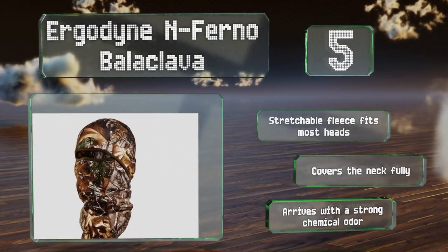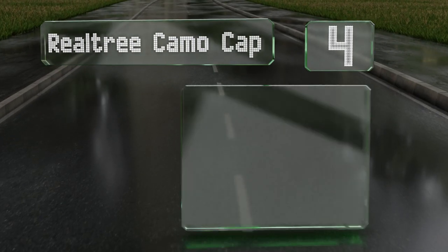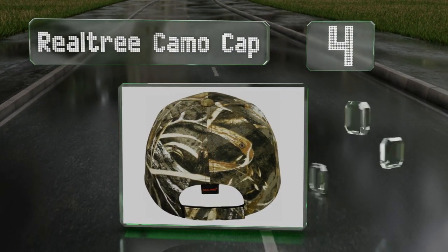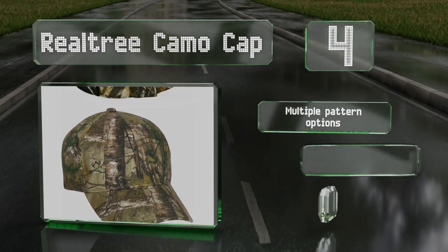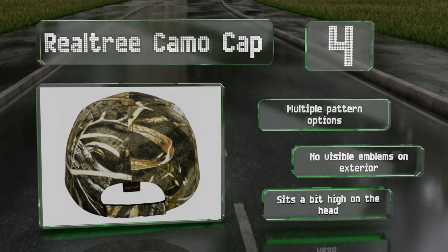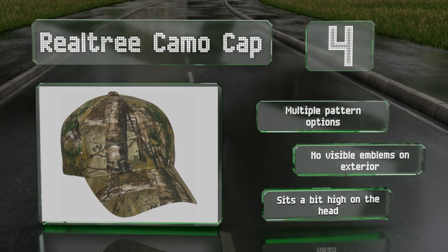At number four, if you only need your headgear to keep the sun out of your eyes, then the basic, budget-friendly Real Tree Camo Cap may fit the bill. It stays firmly in place with an adjustable hook and loop closure and can also be worn over balaclavas and skull caps. There are multiple pattern options and no visible emblems on the exterior, however it sits a bit high on the head.